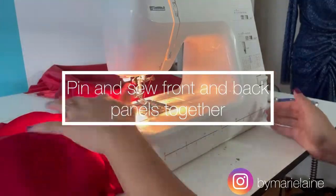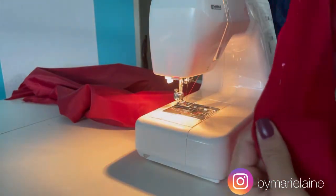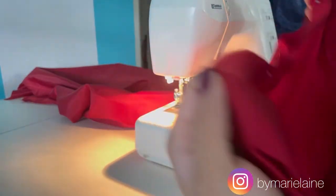Now it's time to sew. I pin the front and back piece together of the main fabric, right side touching right side, and I'm going to stitch both sides of the dress.